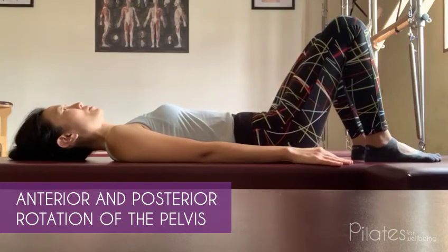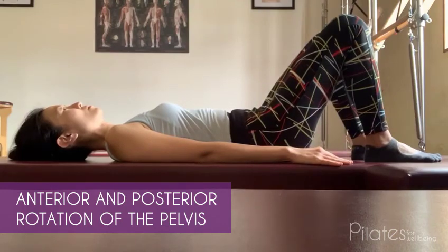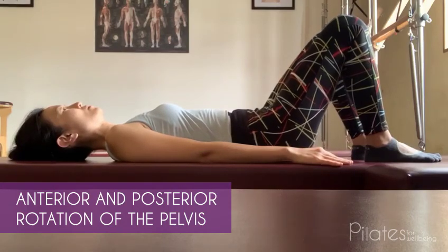Exhale to roll the pelvis out until you feel a curvature or space in your lower back. Repeat six to eight times while inhaling and exhaling to your maximum capacity.